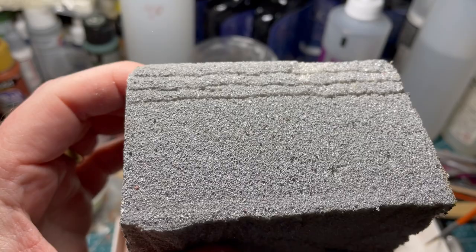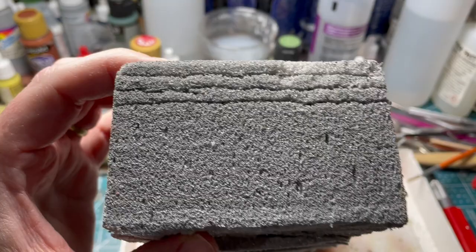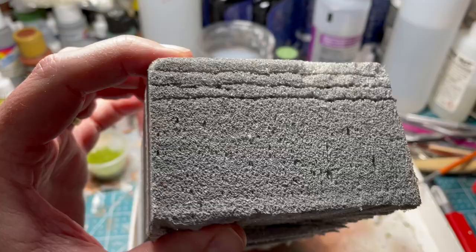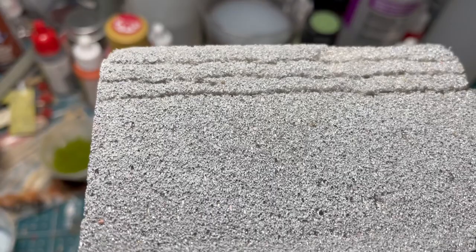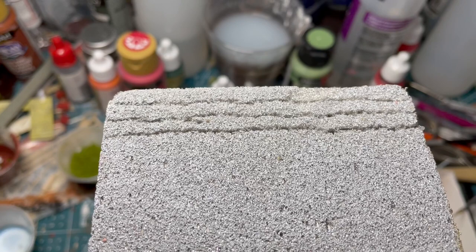There are two different ways that I've seen people do this. What I did was I went ahead and took some gesso, painted gesso on it, and let it dry. It makes it a little bit harder so it won't continuously chip. If you've ever worked with this foam, it will tend to chip fairly easily.